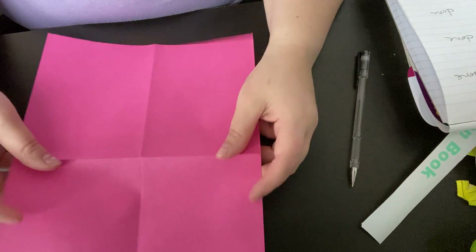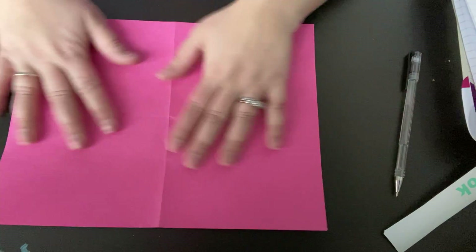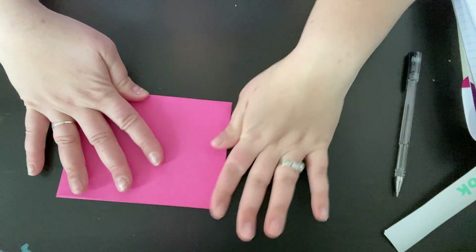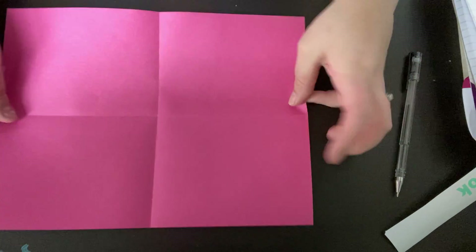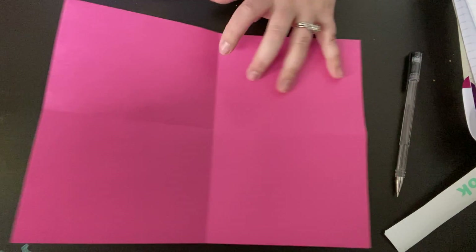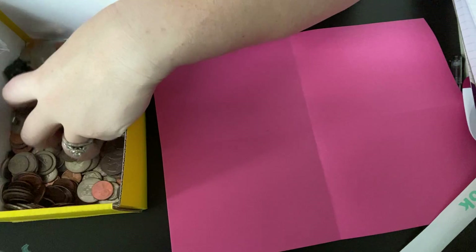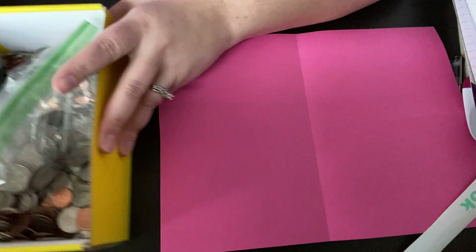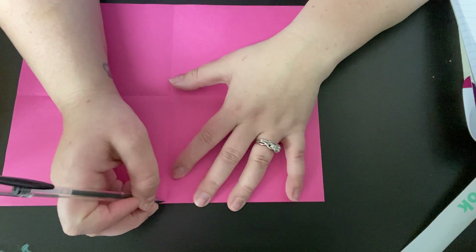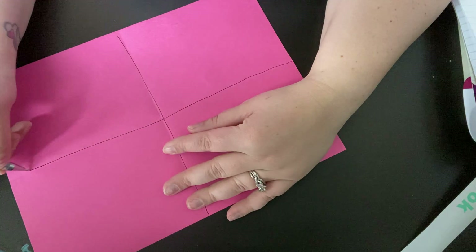Alright, so I have a regular piece of paper. I folded it in half and then I folded it in half again and then I open it up and I have one, two, three, four boxes. And then the other thing you need is coins. Not cash but coins. So I have a whole bunch of coins. So what we're gonna do — I'm gonna just draw a black line to make the cross and we are going to sort the coins.